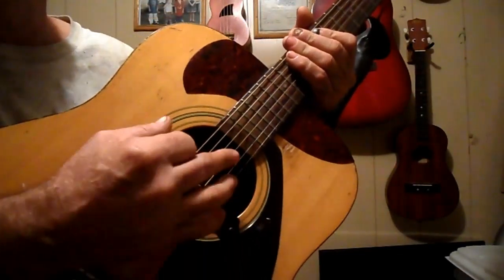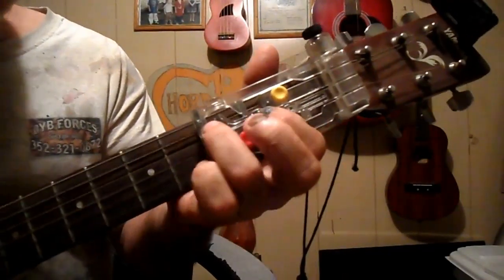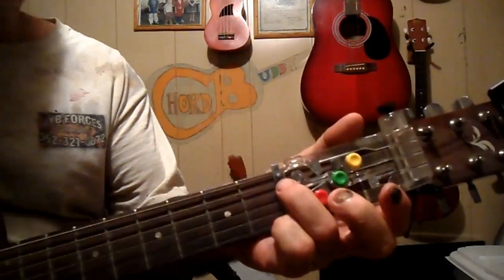The strumming pattern I'm going to be doing is going to be down, down, up, down, up, down, down, up, down, up. And it's going to start right here on this G, go to a C, come back to a G, go down to a D, and then back up to a G.